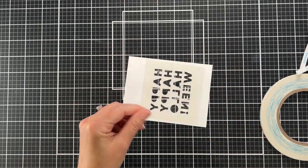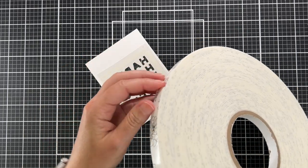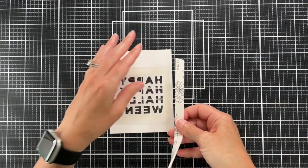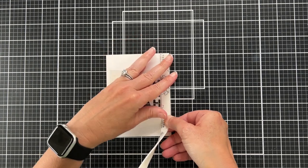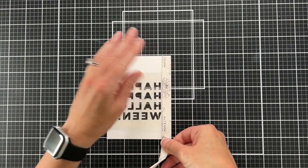The next thing to do is to add foam tape — I'm using my Altenew foam tape today. Sometimes this would be thick enough if you're just using very flat shaker elements or not a lot of shaker elements, but I'm going to be using pretty large sequins in my shaker today.